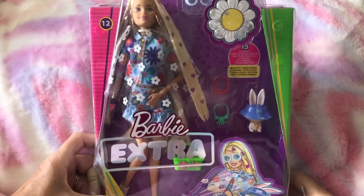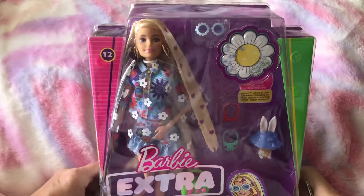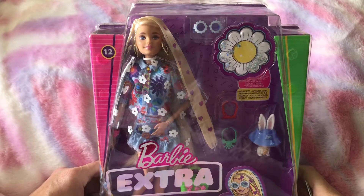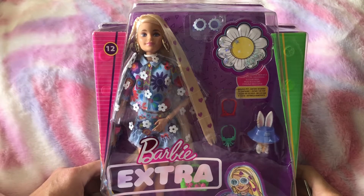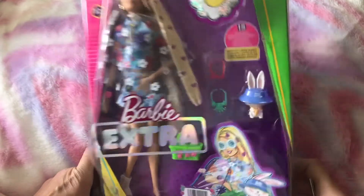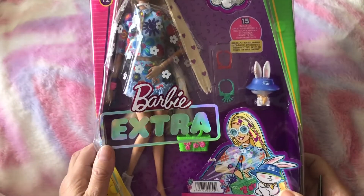Hi everyone, today I have Barbie Extra number 12 to open up. I wasn't going to buy her, but I saw her for 12 pounds on Vinted and I couldn't resist. For 12 pounds you can't go wrong — she's still more than double that in the shops. She's lost one of her shoes but I can see it rattling around in the box, so that's good.